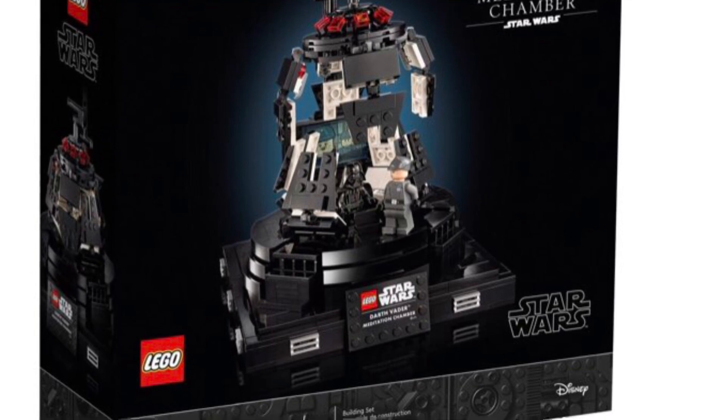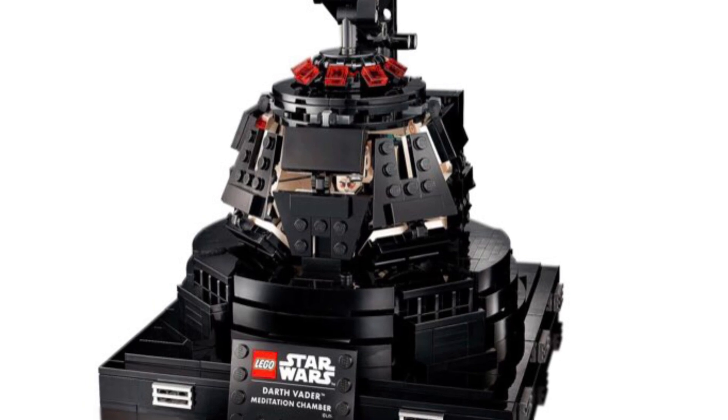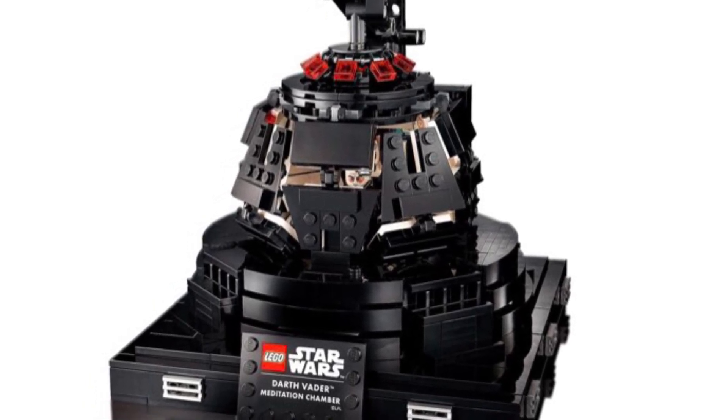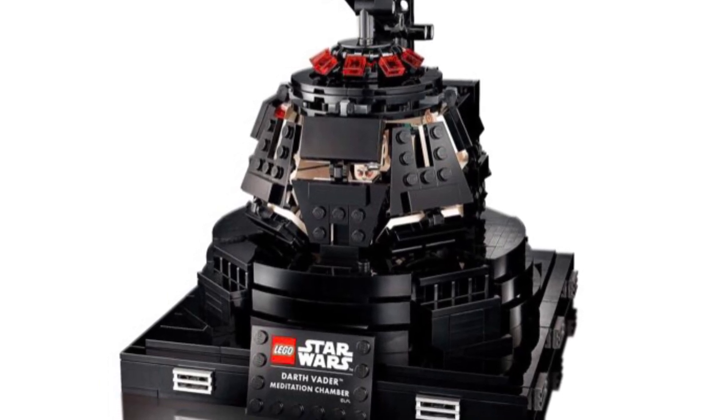Let's get into the stuff that makes this set so special. You can see here in the chamber that it can close up, and that's a very nice mechanism. It's kind of like a crane mechanism.